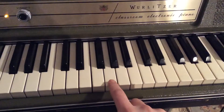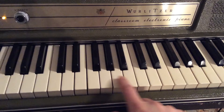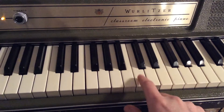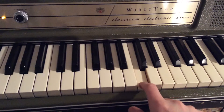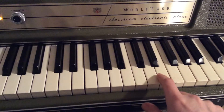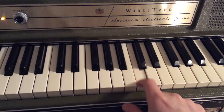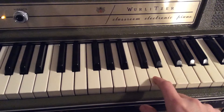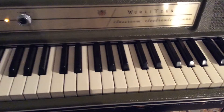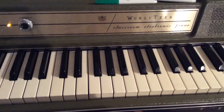You're gonna start on a G here, do it two times, then a D, then an E, then a C. Let's play it all together. Nice.